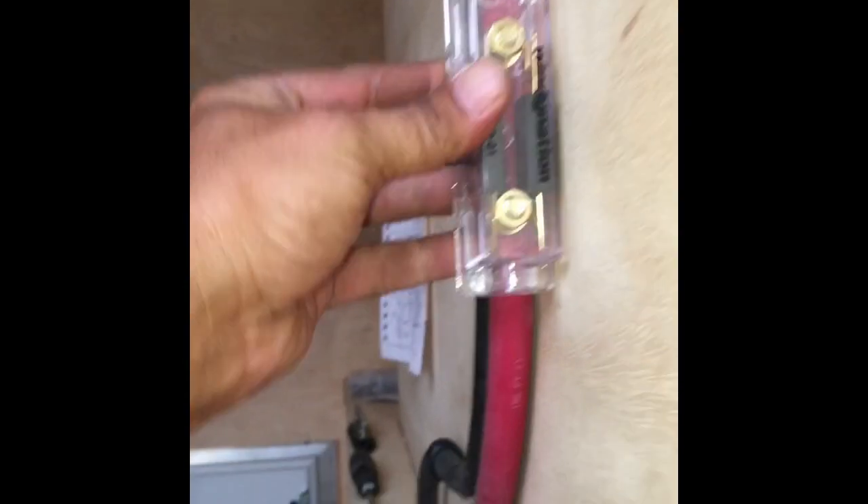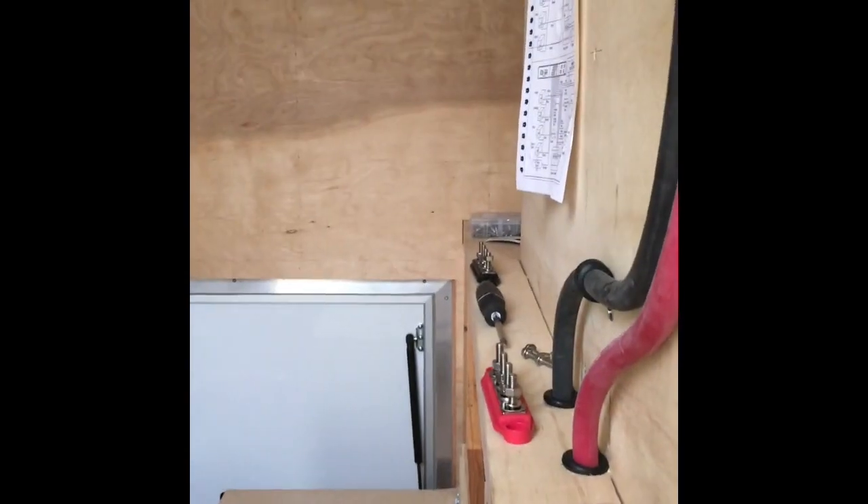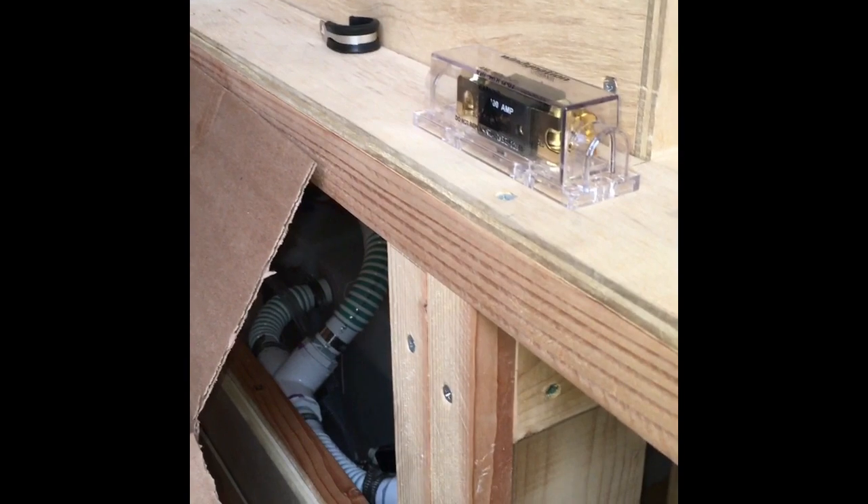Here's the fuse — this fuse will be put in line right there so I can change it. I may put it up closer, I don't know. I just have to cut it and put it on. All right, that's that.